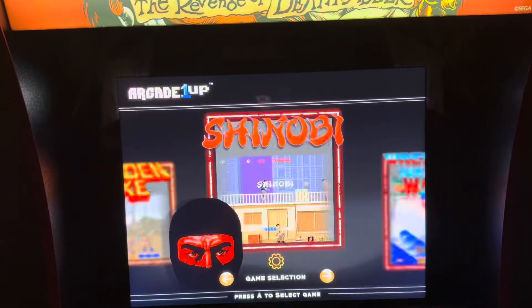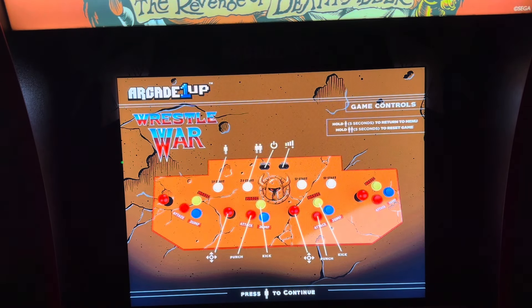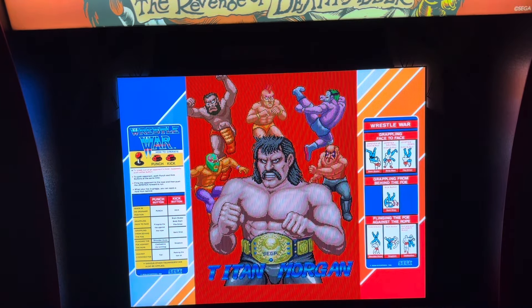I walked right into that one. Going to take some getting used to — using player one to go through the menu, but when you get into gameplay, Death Adder is the only four-player game. Getting to Wrestle War, even though we hit start, we have to use player two or player three. Your four-player control deck is perfect for two players — two grown adults, one on each side. But playing a two-player game it's going to be tight — no different than a two-player control deck.